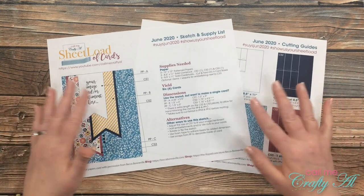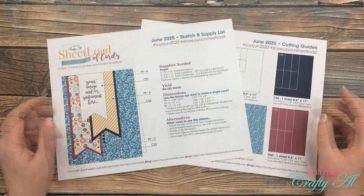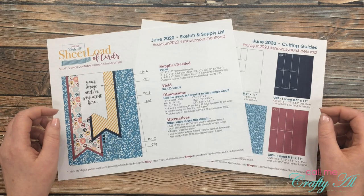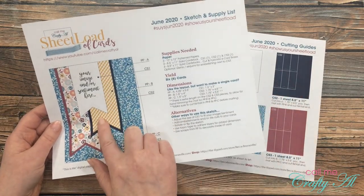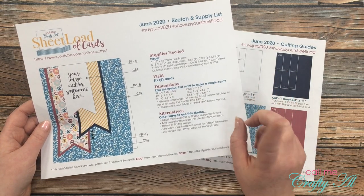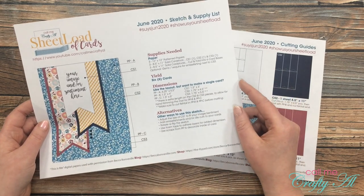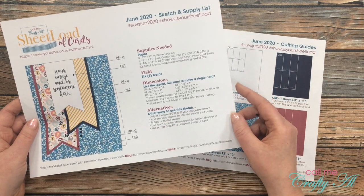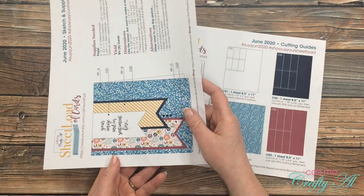If you're new to my channel or new to the sheet load of cards videos, let me tell you a little bit about this. On the 1st of each month, I stop by with a new printable for my subscribers. Each of these printables is 2 pages, and on the 1st page I give you this month's sketch, the supplies you need, how many cards you'll be making, and if you don't want to make a sheet load, I also give you the dimensions of each of the pieces individually. Most months I try to include some alternatives or other ways you can use the sketch, and you will see that in today's set I did turn some of my cards horizontally.